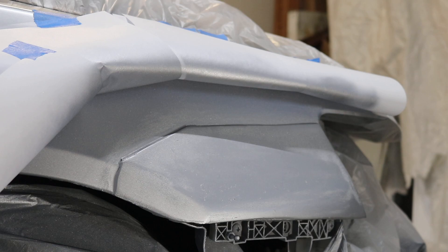Alright guys, now that it's all dried, we're going to put in the first coat of clear coat. Hopefully it'll start looking a little better.